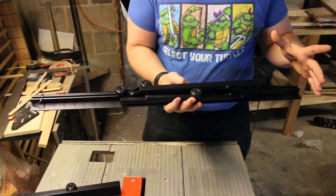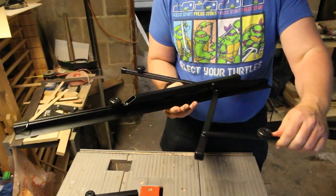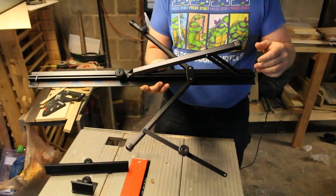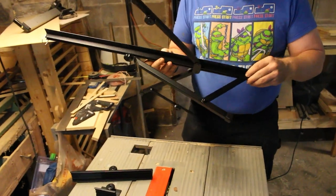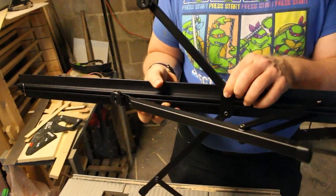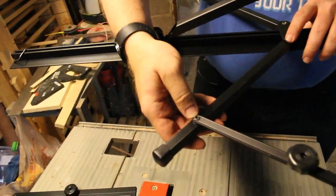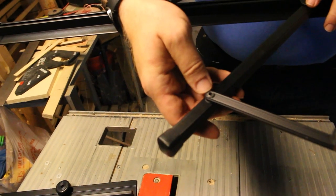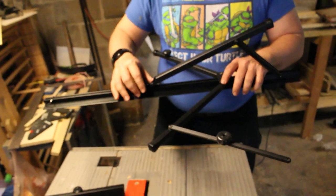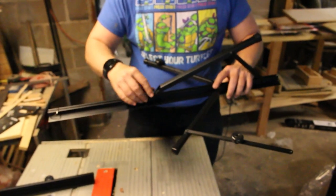We're going to keep a couple things on it just to make life a little simpler. So you look and everything kind of comes out like this. And so what we're going to do is we're going to drill out the rivets here, and we're going to drill out the rivets here and here. And we are going to drill this rivet out here as well. And so that is going to give us the parts that we need. So I'm just going to take everything apart here and start drilling.